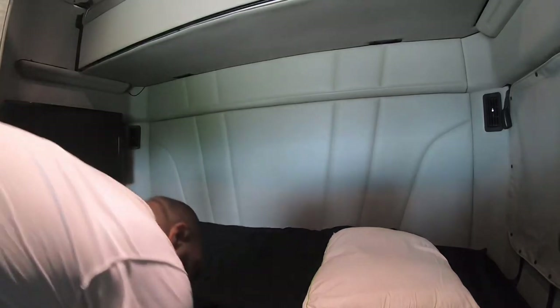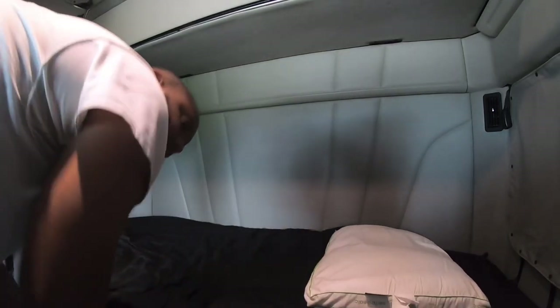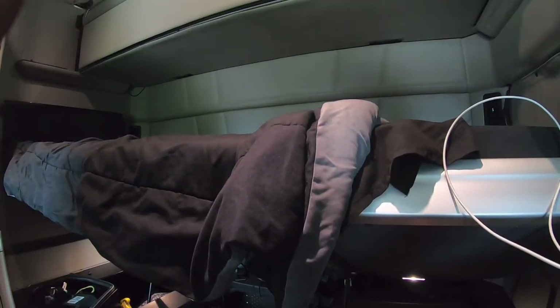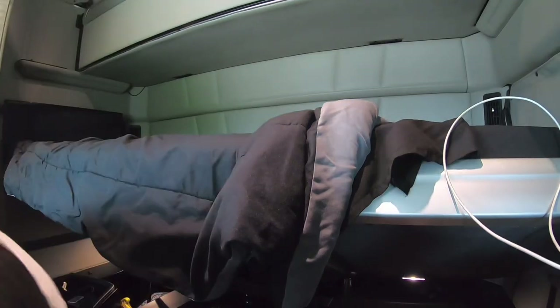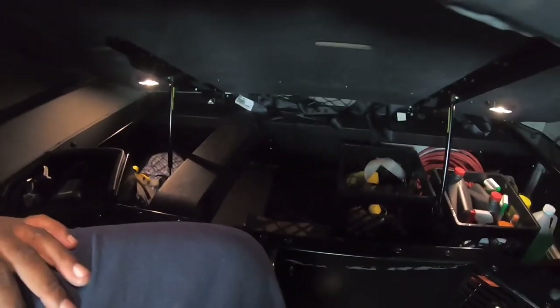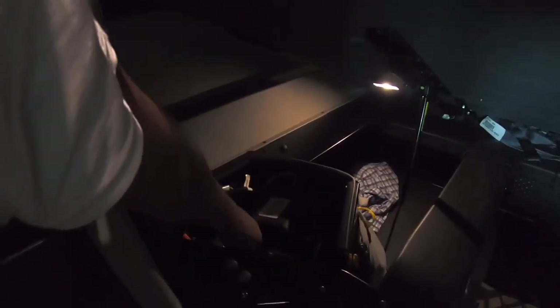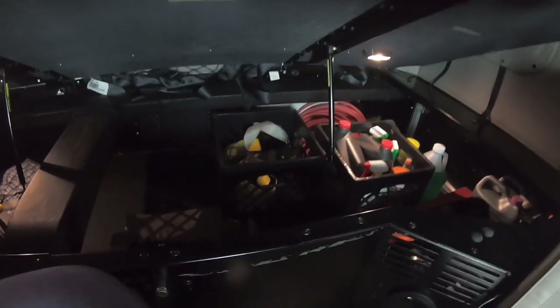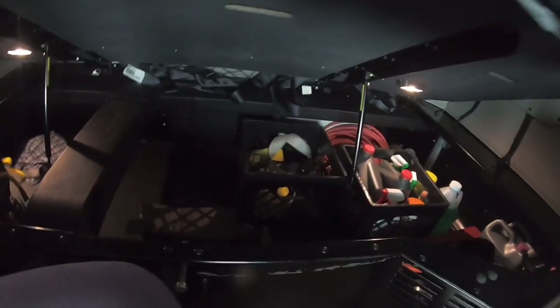You reach down under here, there's a little lever — you pull on it and it opens up. That's as far as this thing opens; it don't open up far like the other vehicles I've been in. But you got your sleeper air control unit, my inverter back over there, my fluids. I got a lot of room.